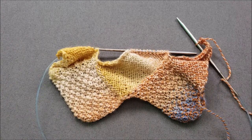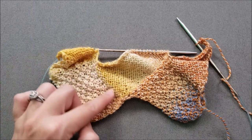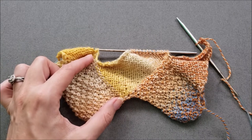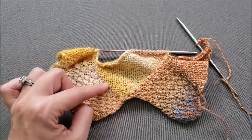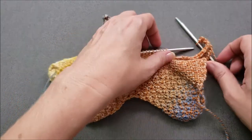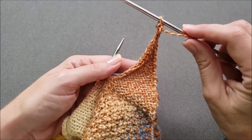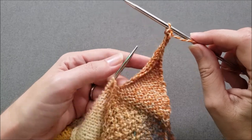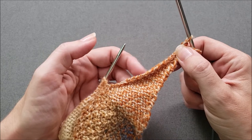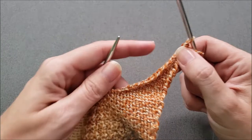Until now we've picked up half as many stitches along each edge of our new rectangles as there are rows. So for example here, all of my rectangles are 28 rows long so I've been picking up 14 stitches along every edge. In this case right now we still have one stitch remaining from that previous triangle that we worked, so this time I only need to pick up 13 stitches along this triangle edge.